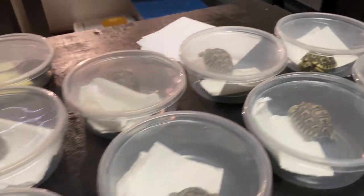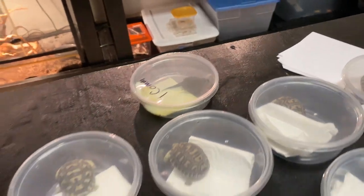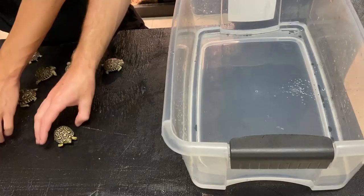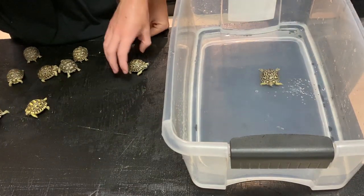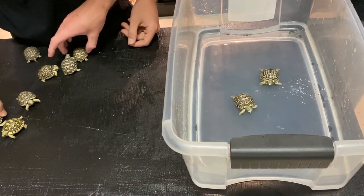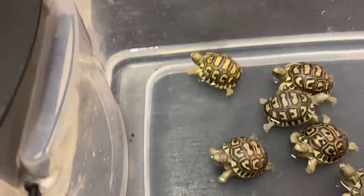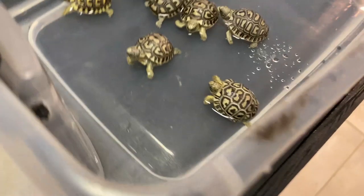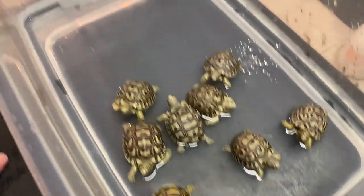We're going to be setting up the baby leopard tortoises now, and the common snapping turtle in the next video, so make sure you guys are subscribed. We're going to soak all these babies now — that's what I like to do whenever I receive tortoises, and whenever I ship tortoises out to you guys, that's what I tell you to do. So there we go — 10 baby leopard tortoises soaking, getting some water. All of these guys look perfect, they're all really healthy.